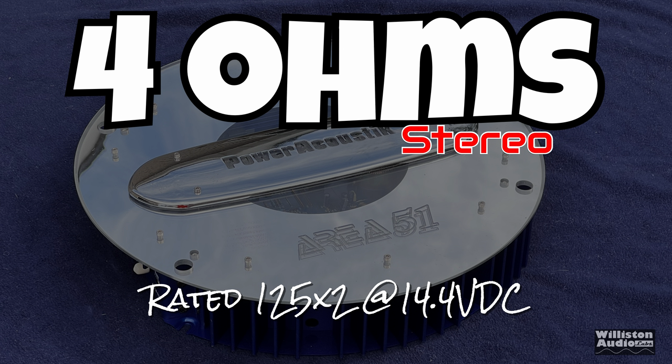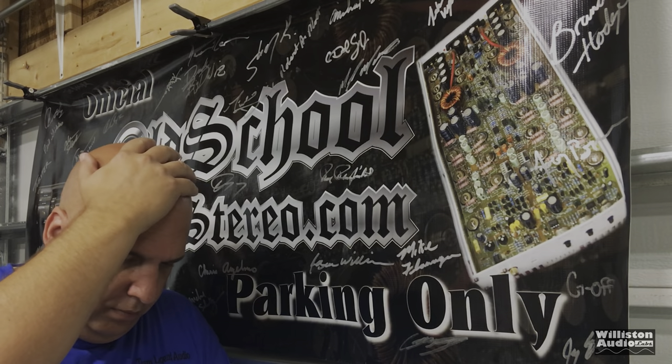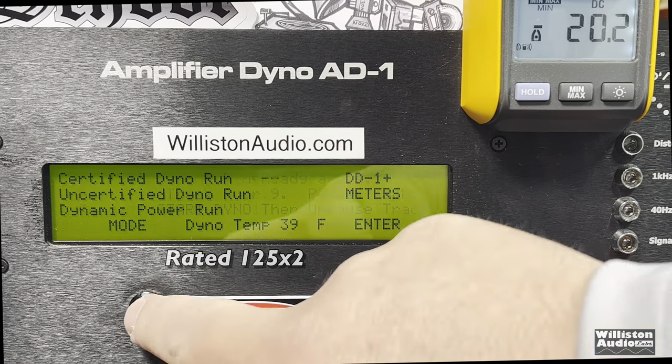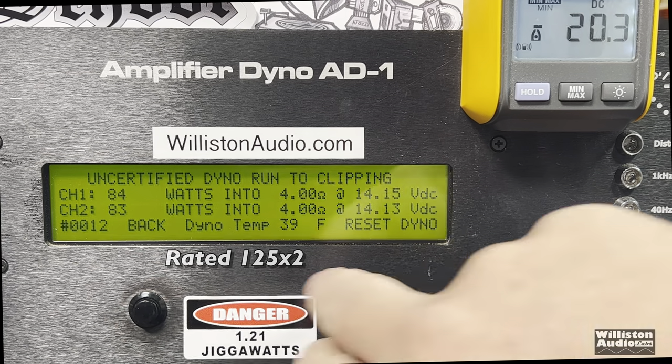First up, let's test the 4-ohm run, stereo — rated 125 by 2. I anticipated this amp to do about 50 watts by 2, so as you can see, it well exceeded those numbers: 84 and 83 watts at 14.2 volts. Resetting the dyno for the uncertified run up to the clipping point — exactly the same: 84 and 83 watts at 14.15 volts.